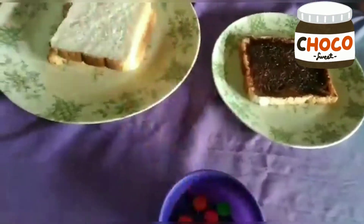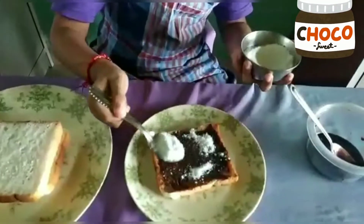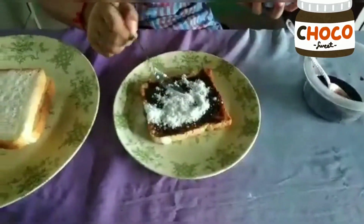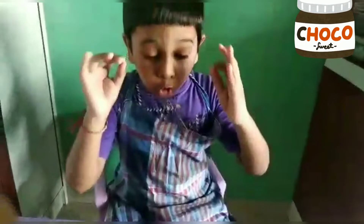Now let's take the powdered sugar, then we will take one spoon and we will pour it around the choco. When we finish, it will look like this — this is so yummy!